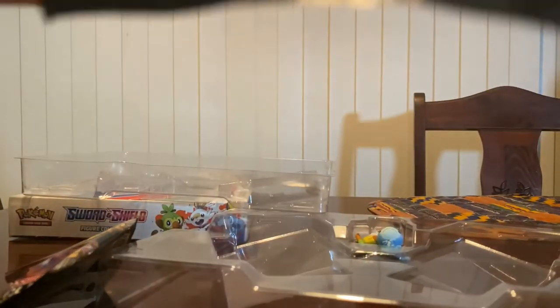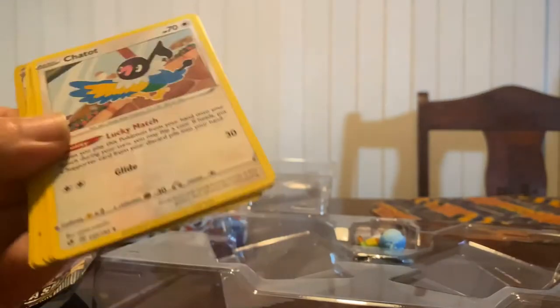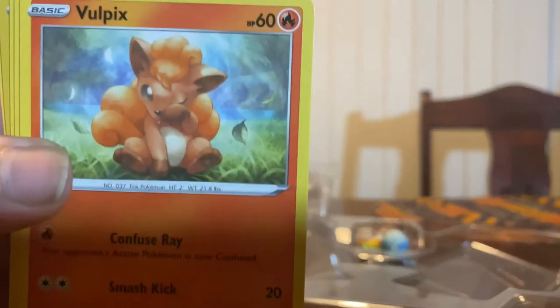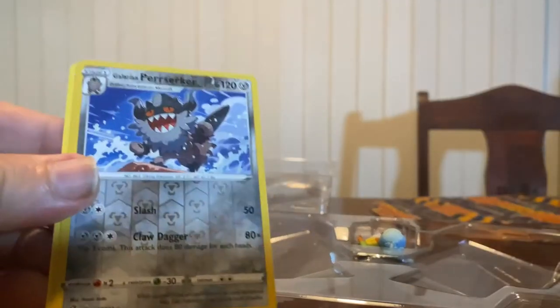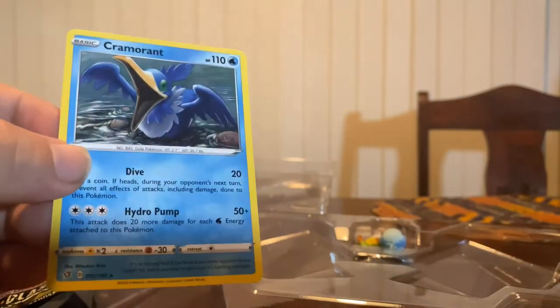Let's do another Sword and Shield. Code card out. One, two, three, four. Flip. There's our Steel Energy. Palossand, trainer Scoop Up Net, another Chatot, Voltorb, Sandygast, Vulpix - really good illustration there. Koffing, Shinx, Galarian Perrserker - reverse holo. Pretty cool card. That is a rare. And the last one is Cramorant. Quite a few non-holo rares.